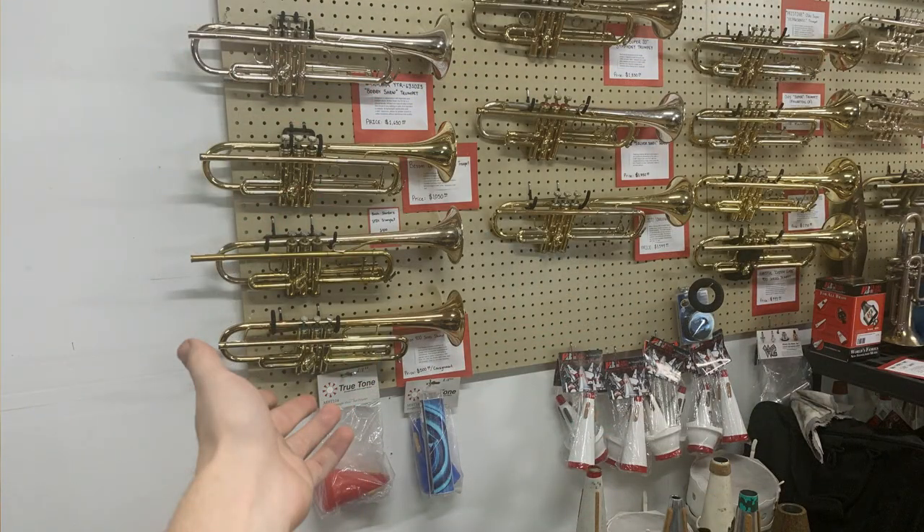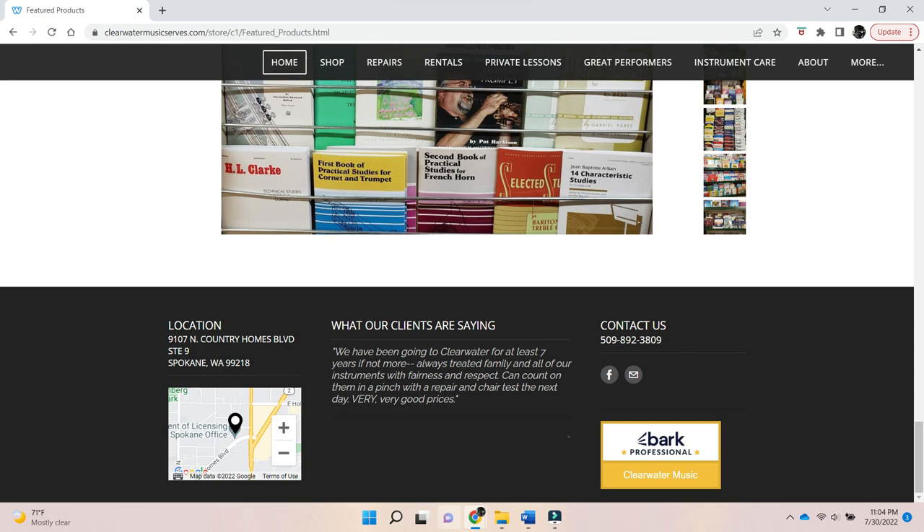At the time of uploading this review, this Getzen 490 is currently on sale at Clearwater Music. There it is upon our bountiful wall of brass in all of its glory, looking to find a new home at a great price. So if you're interested after watching this video, you can send us an email, give us a call during business hours, or come and visit the shop. To get to know this Getzen 490, I'm going to turn it over to my doppelganger at the shop — take it away, shop Sam.